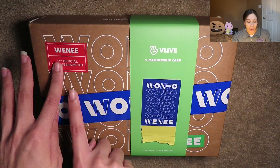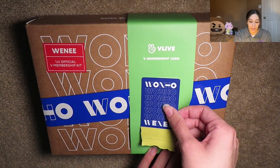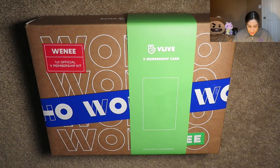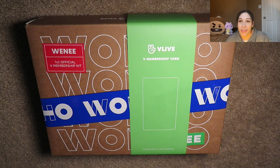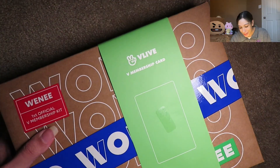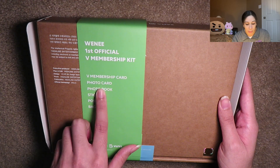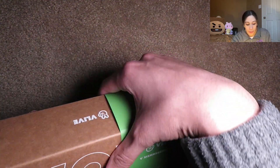Here it is. It says Weenie and Wonho all over the place. I covered my card because it has private information — it just has my name and my fan club number on it, so I'm putting a sticky note over it so no one steals my identity or tries to use my benefits. Anyway, the box comes like this and it's super cute. It comes with a membership card, photo card, photo book, sticker, post-it, and a bag. So that's cute. Let's open it up.